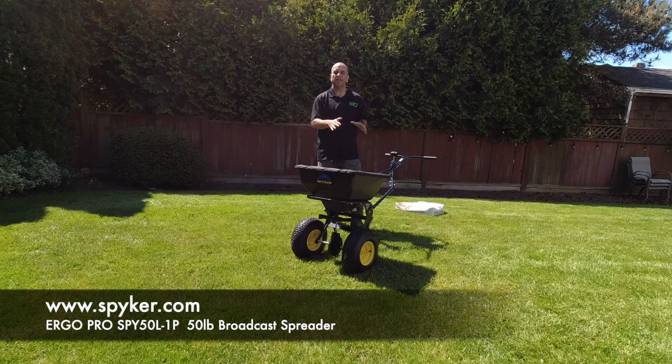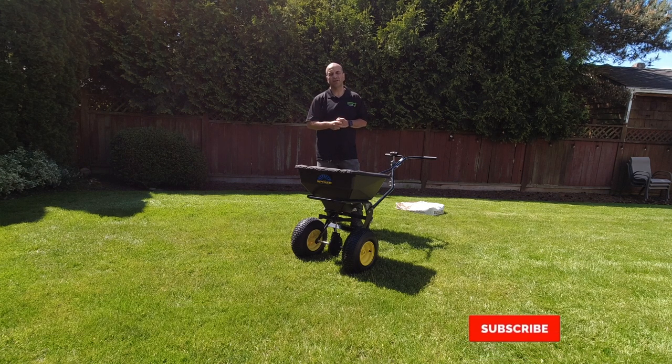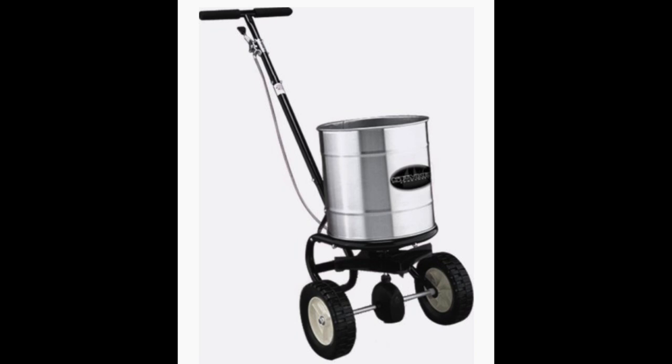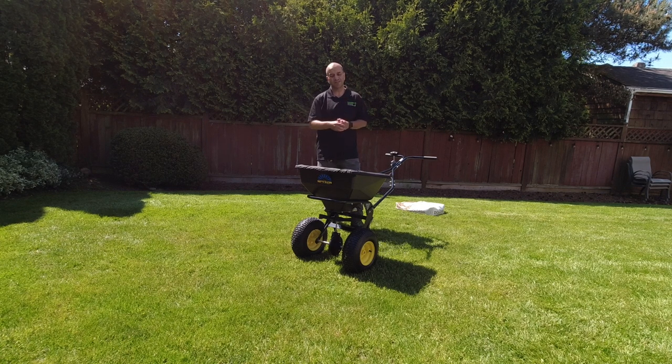Hey Lawn Care Nation, in this video I want to take a look at the Spyker Spreaders Ergo Pro SPY50L Broadcast Spreader. Spyker Spreaders was nice enough to send this out for me to take a look at and share with you guys. I was really excited because when I started my lawn care business 16 years ago, a Spyker Spreader is what I started with — a small stainless steel spreader that looked like a 5-gallon bucket on wheels. It was a fantastic little unit that lasted 10 years before giving me problems. So let's take a closer look at these newer versions.